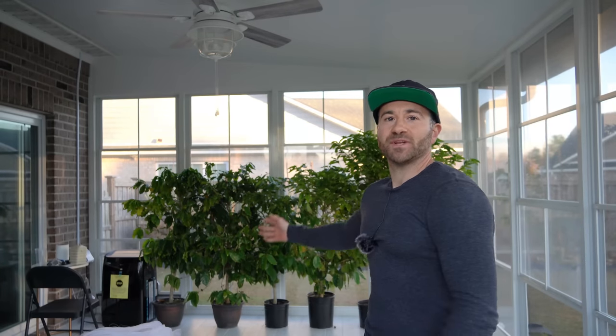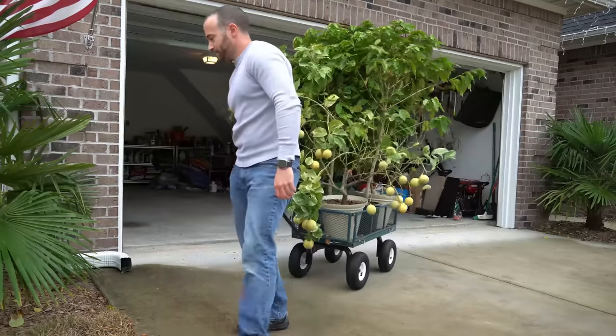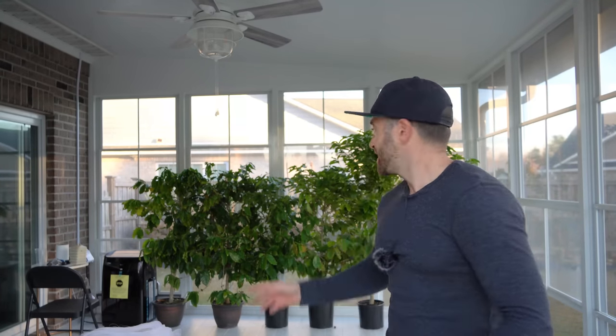Now that I have this amazing new sunroom addition to my house, I no longer have to painstakingly cart my cold-sensitive coffee and citrus trees in and out of the garage all throughout winter — I can just leave them in here. However, I can't just randomly decide one day to bring them from outside to inside. If I did that, there could be catastrophic consequences. Potted trees need to be transitioned indoors slowly and acclimated over time for two very distinct reasons.